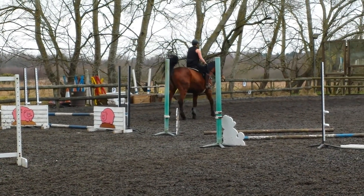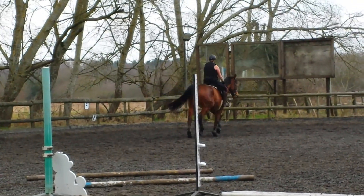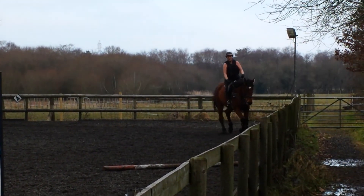And straight. Straight. Well done. Well done. Straight. Go. Very good. Very good. And I love that she stopped and stayed straight.